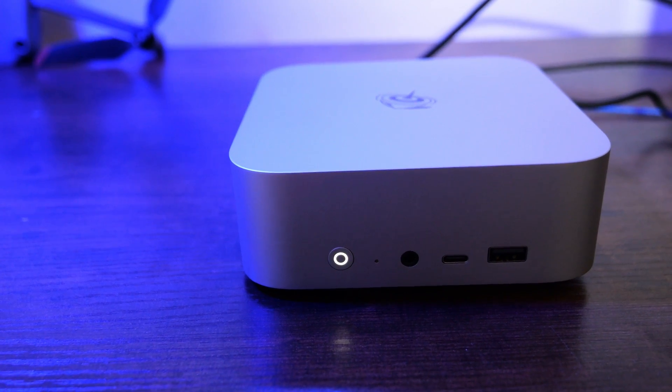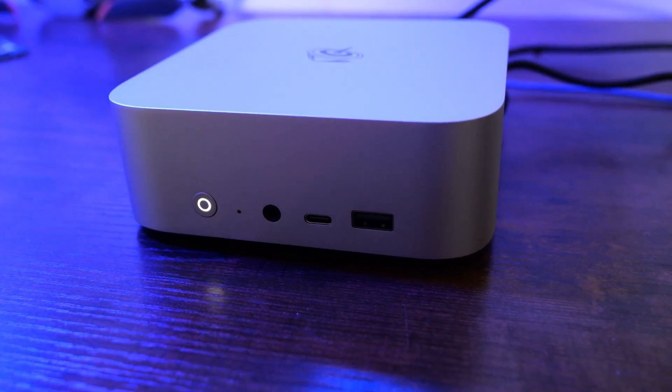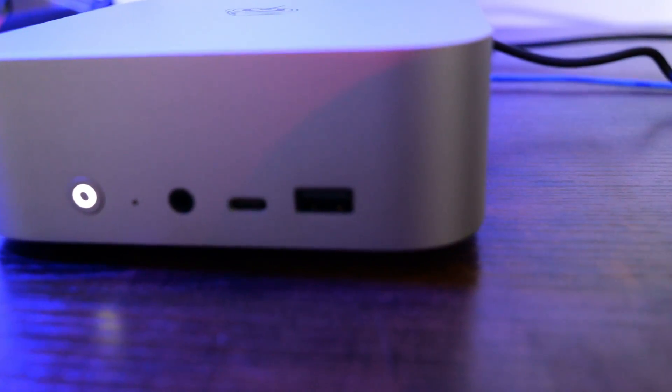Getting into how this unit came, it was packed nicely from B-Link and the build quality feels very solid. It reminds me in the look and feel of a Mac Mini, and we know Apple does really well with packaging and configuring their hardware to be sleek, sound, and aesthetically pleasing.